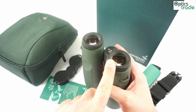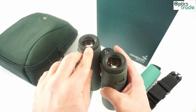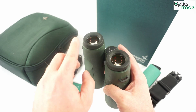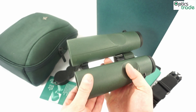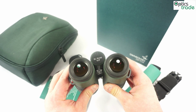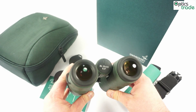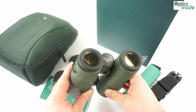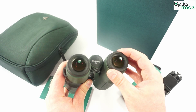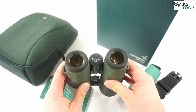Especially Swarovski Dur and Swarovski Clean have the additional feature of protecting the outer surfaces of lenses — such as the eyepieces and objective lenses — and they repel dirt, water, and all other unwanted materials from the outer surfaces. They also partially protect the outer surfaces of lenses against scratches.